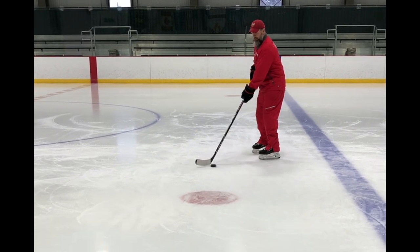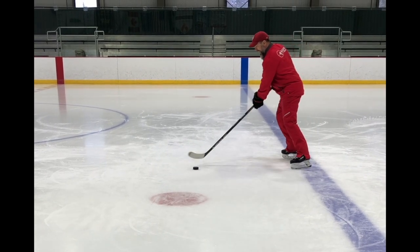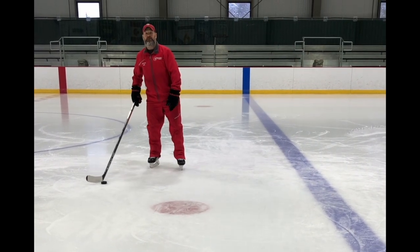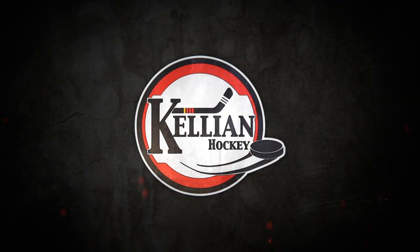Whack back at it — that is the big secret. Whack back at it and then continue on.